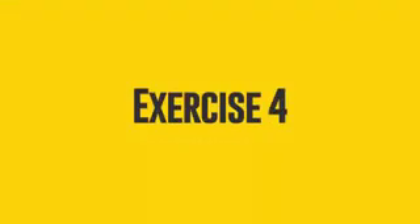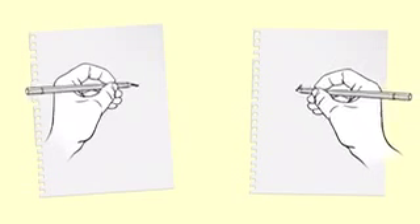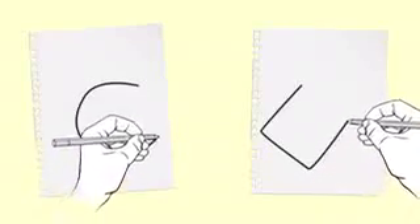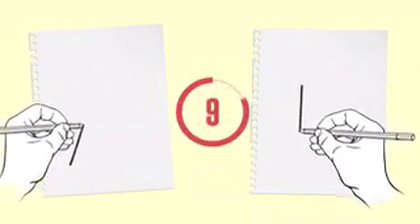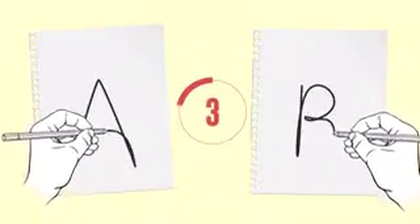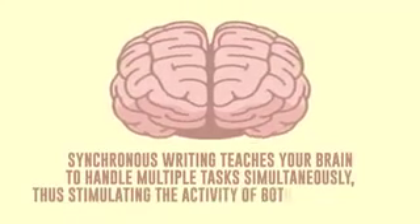Exercise 4: Bi-Manual Synchronous Writing. For this exercise, you'll need two sheets of paper and a pair of easy-to-use writing utensils. When everything is ready, start drawing different geometric shapes with both hands at once. You can also write letters or words, provided the number of characters is the same for either hand. Let's give it a try right now — 10 seconds are all yours. Synchronous writing teaches your brain to handle multiple tasks simultaneously, thus stimulating the activity of both hemispheres.